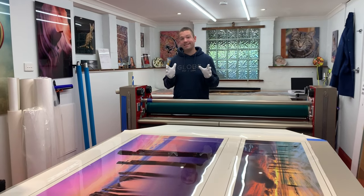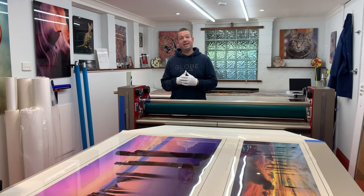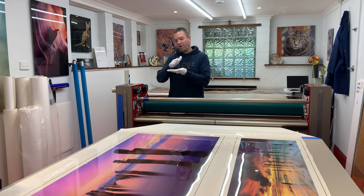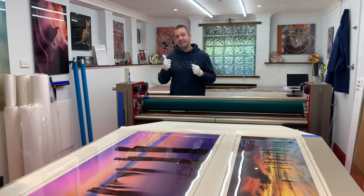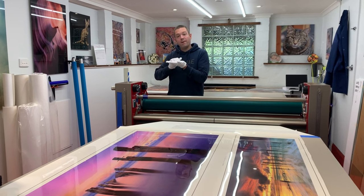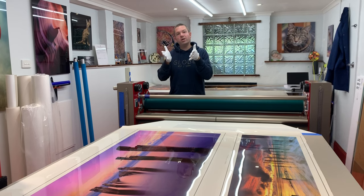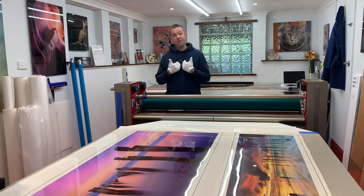In order to print on Fujiflex, you need to have a C-type printer, not an inkjet printer. Most photographers these days have moved to inkjet because it is a much cheaper process and still offers good results. Inkjet is essentially spraying a variety of ink on top of the print. C-type printing uses lasers and chemicals to expose the photo inside the substrate — so it's not sitting on top, and that's what makes Fujiflex look so incredible, with its surface properties of crystals picking up the lights and making it look like a three-dimensional scene you can almost step into. It costs a lot more to produce a Fujiflex print, but in my opinion, it's definitely worth it.